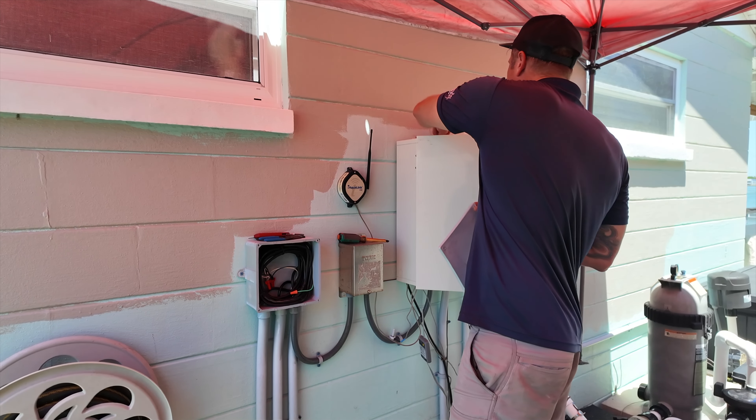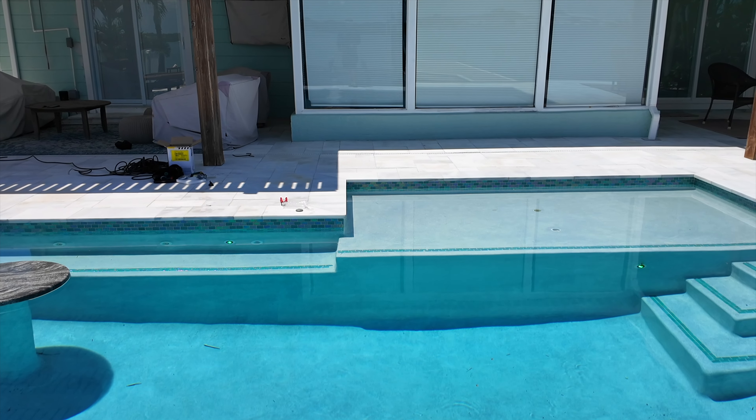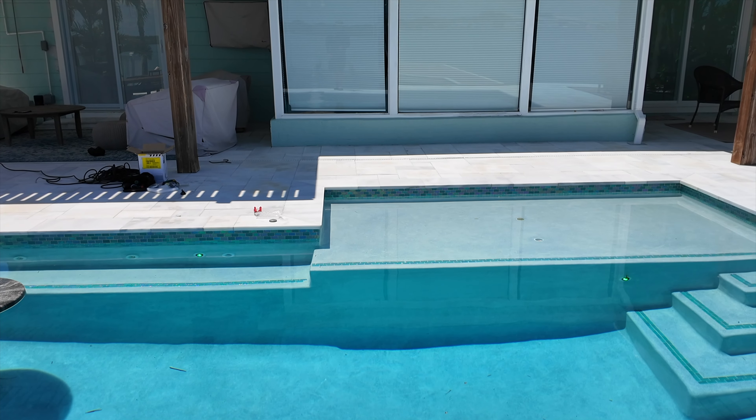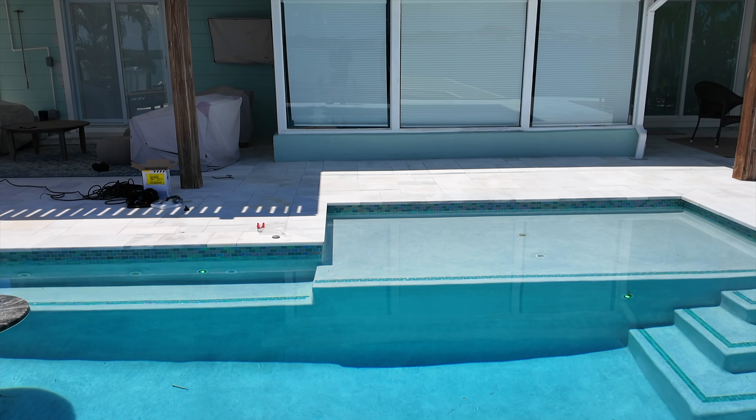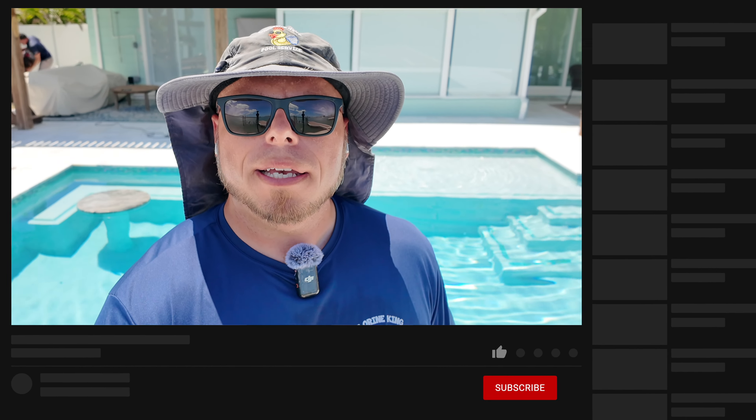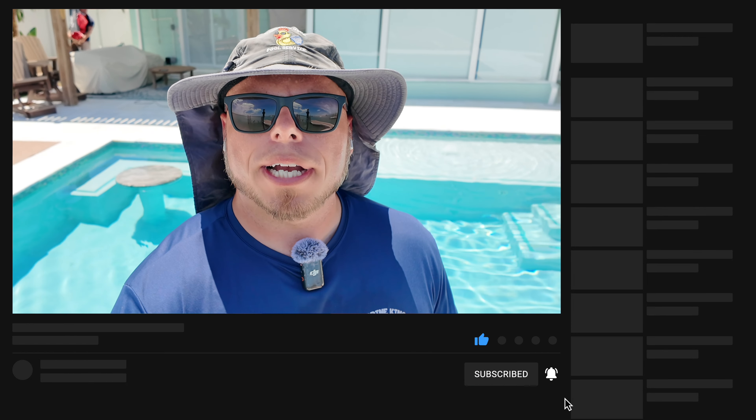The lights are synced up and good to go — great job. We just need to pack up and be on our way. And that is how you install a Jandy Hydrocool light and sync the lights up. Hopefully you guys learned a little bit. Thanks to Ian for the help today making this video possible. Stay tuned for more videos, like, subscribe, and we'll see you next video — have a great day.